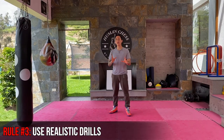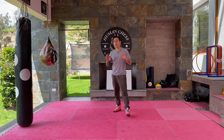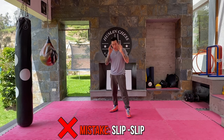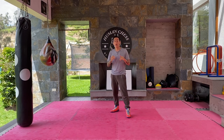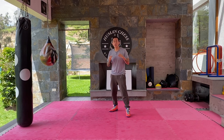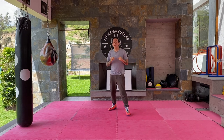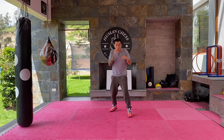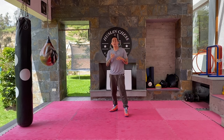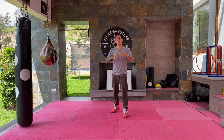Rule number three is that you have to make realistic drills when you are training. One of the worst mistakes I've seen is people doing slip and slip repeatedly. This is a terrible mistake because you can never slip a straight punch and then immediately slip the next one that way. If you see professional fighters do this, it's just for the mechanics. You should always train realistically — maybe slip a punch then roll, or roll then slip. Never just slip and slip, because that gets programmed into your neuromuscular system and becomes automatic, which would be a mistake in a real fight.